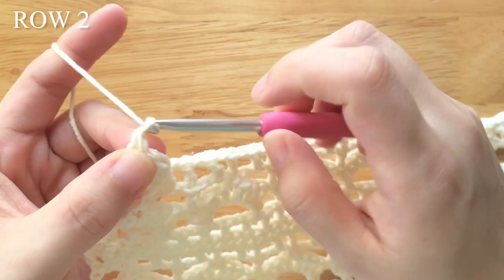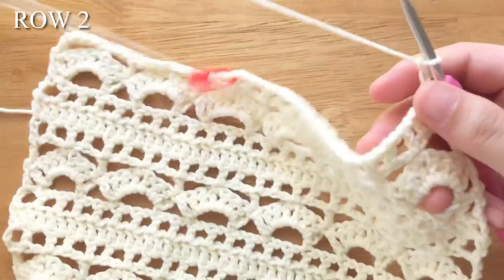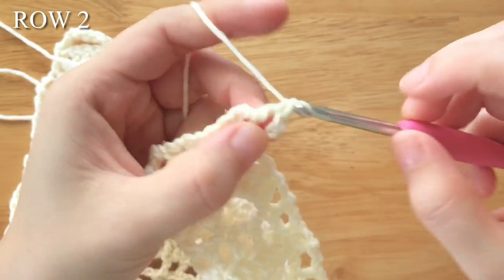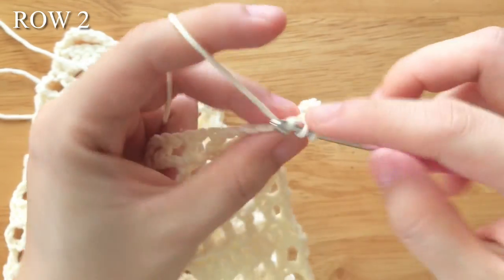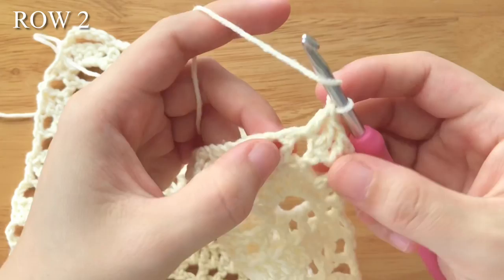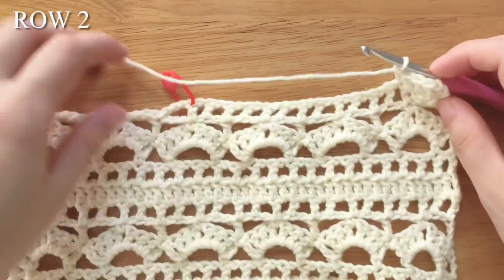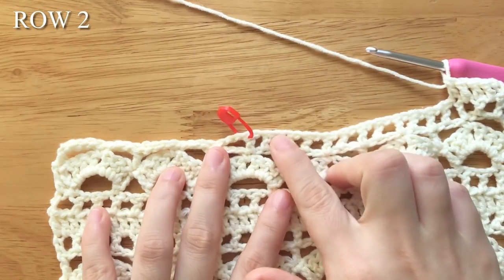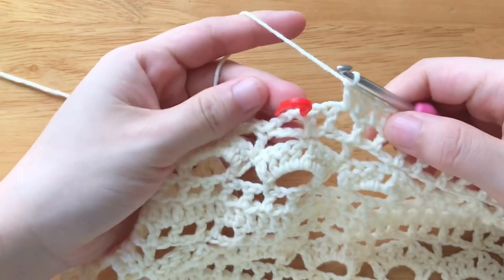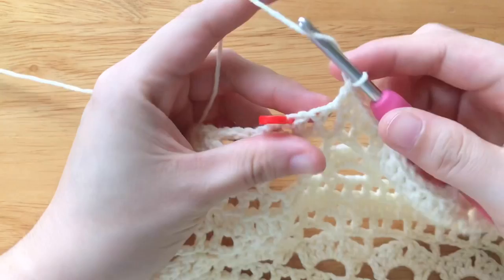To make the 2nd row, chain 3, turn your work. Double crochet into the chain space. Double crochet into the double crochet. Repeat the part until 2 double crochets left from the stitch marker. Double crochet into the chain space, remove the stitch marker.